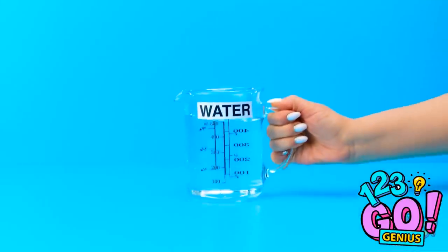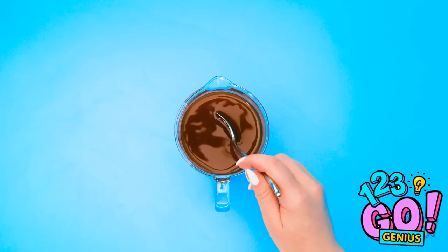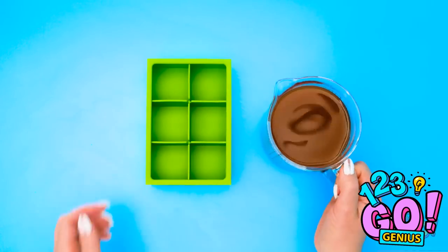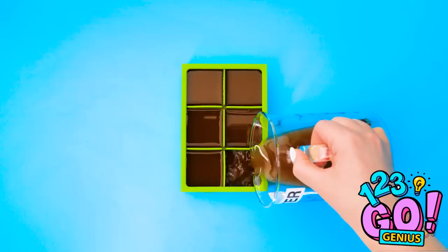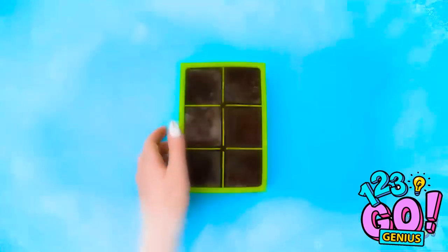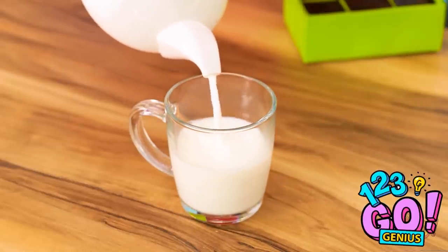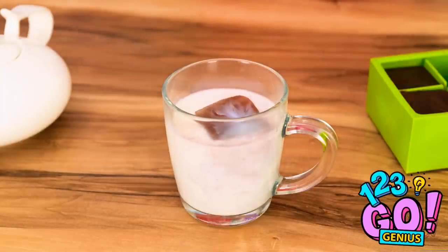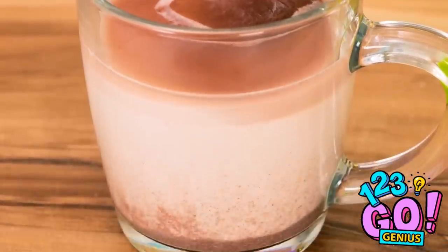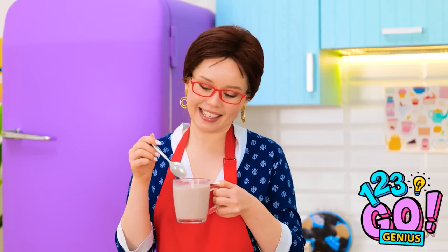Put some cocoa powder into a jug of water. Give it a good stir until the powder is fully dissolved. Pour the mixture into an ice cube tray, then put it in the freezer until set. Want some cocoa? No — anything but that! Don't be silly — watch. I'll fill this glass with warm milk. Next, I'll pop in a cube of cocoa. Look at it melt. I'll give it a stir. Try this — it'll be the perfect temperature, I promise.